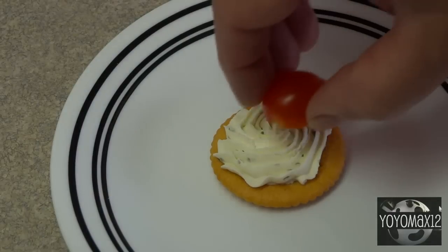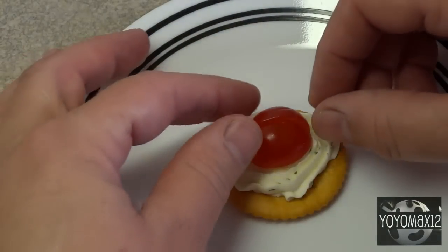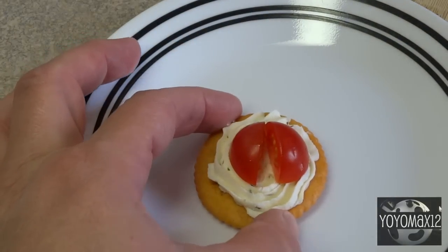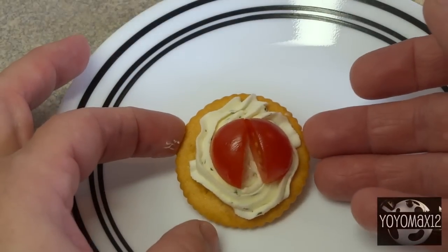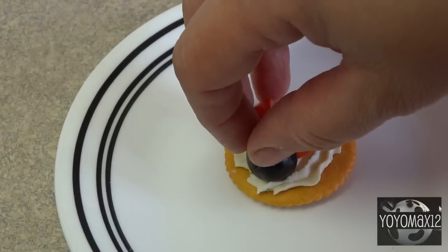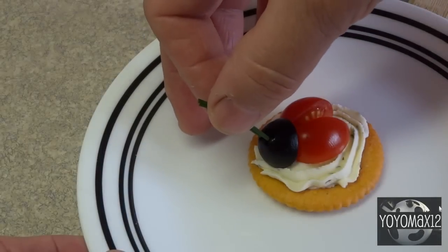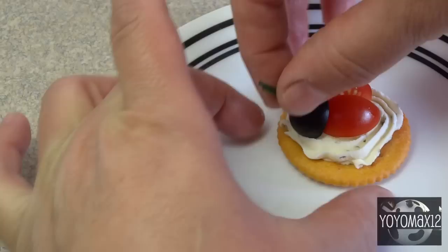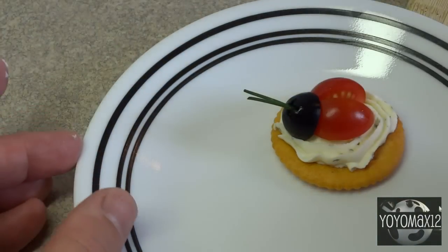For assembly, place two tomato quarters on top of the cracker, pinching together on one end and spreading apart on the other to form a V shape. Then take one black olive piece and place it on the cracker where the two tomato pieces touch. Take two pieces of chive, insert them into the hole of the olive so they stick into the cream cheese, and spread them apart — those are the ladybug antennae.